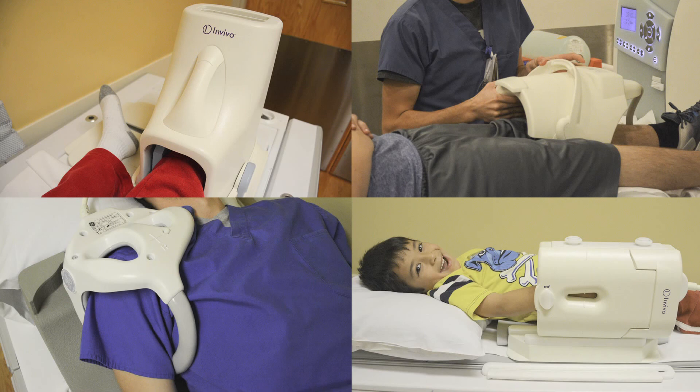Special listening devices, known as MRI coils, are necessary as well as powerful computers to create the detailed joint images that the doctor will read in order to help determine how best to treat your child. Every MRI scanner has multiple coils that are used to image different joints.